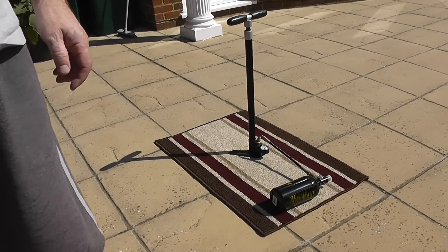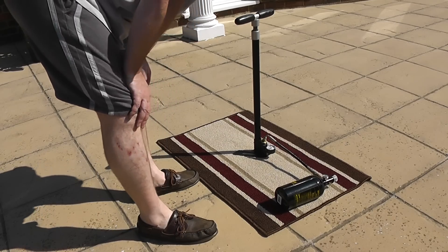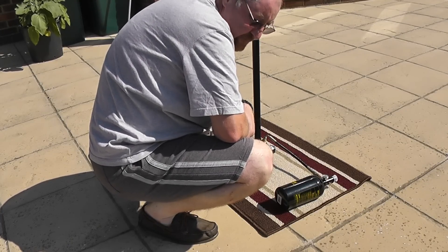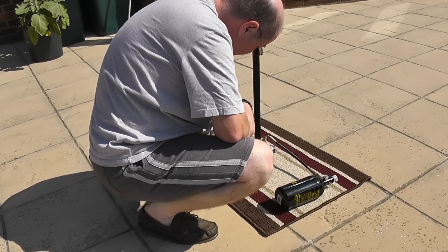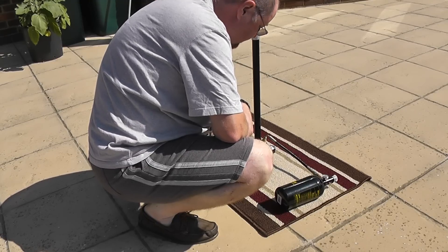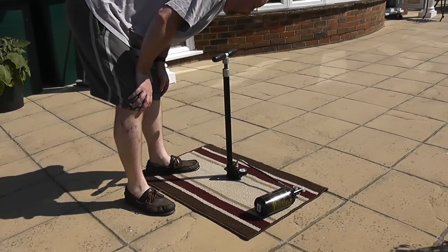For information, at 200 pumps we're at about 60 bar. The pump itself is getting fairly hot; I'll leave it a few minutes to cool down. I've been taking two or three minute breaks in between, and we're up at 60 bar after about 10 minutes. It's not a walk in the park, but it's quite doable, and if you don't want to spend money on diving bottles, I think it's a way to go. At 350 pumps, it's exactly 100 bar — which is quite convenient.